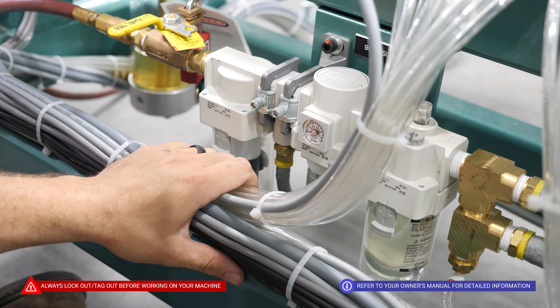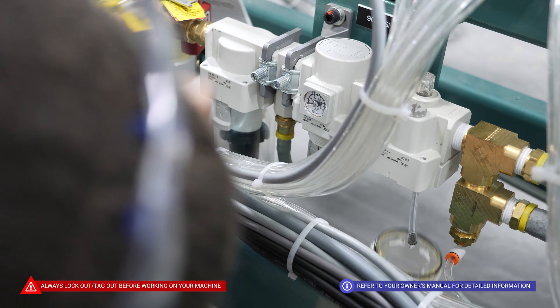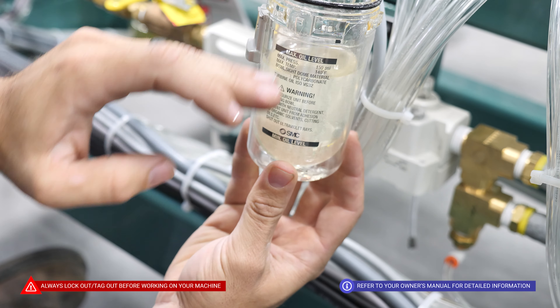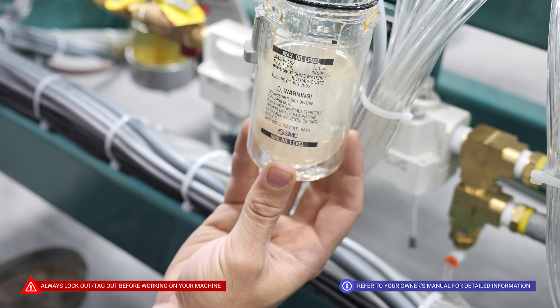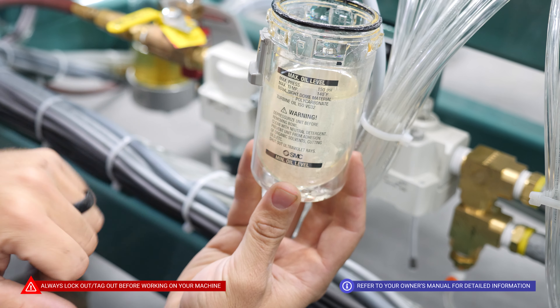The final part is we are going to look at our oil here. We are going to check our oil levels to make sure that they are within the acceptable range. If you do have to top off your oil, keep in mind the max fill line.